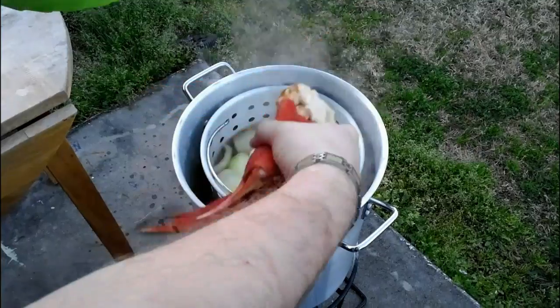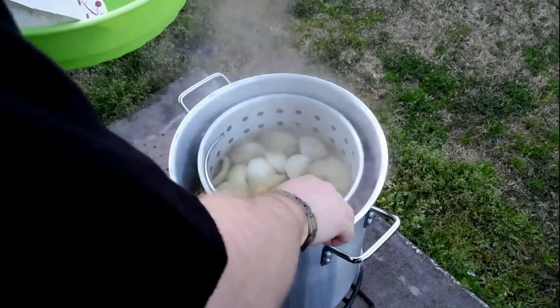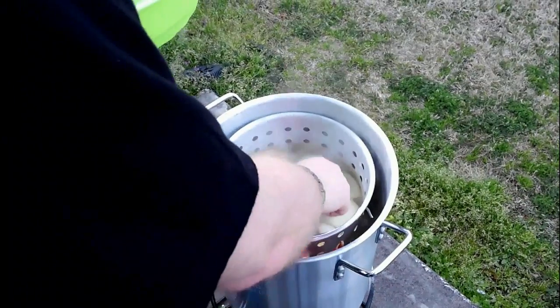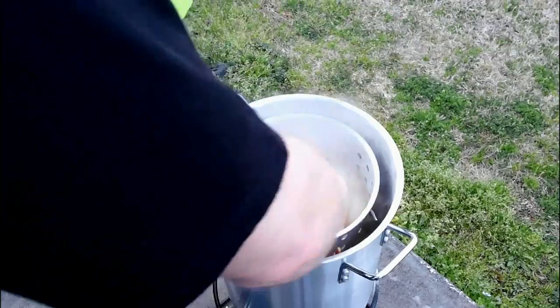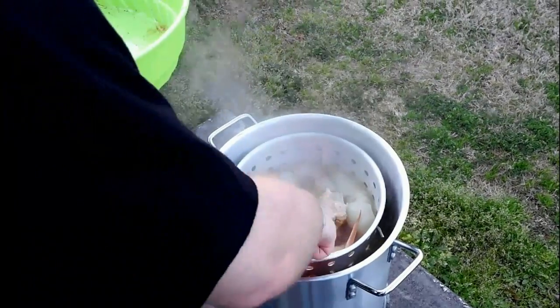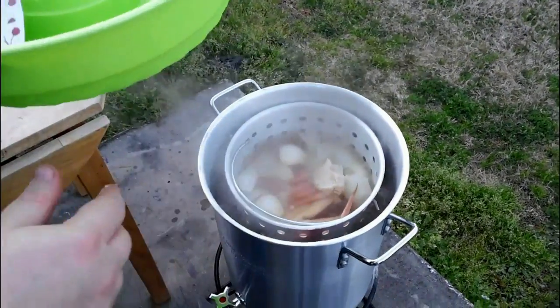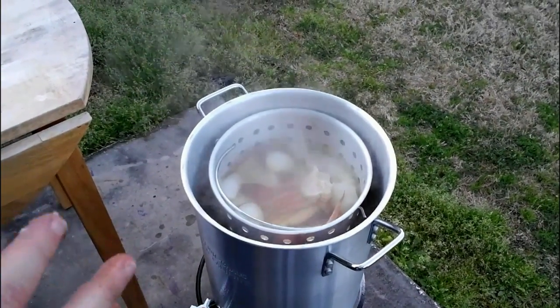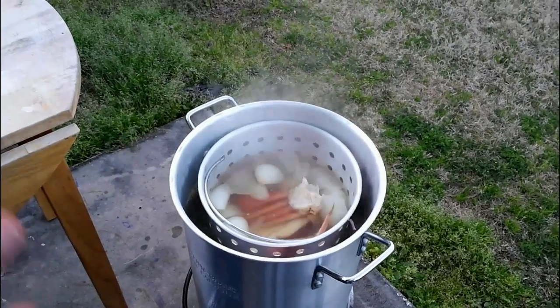Crab legs — we don't have to put them directly in our pot. We can put them around the edges here to stabilize the basket, or you can put them directly in your pot. We're going to leave this for 10 minutes, cover it back up, and we'll be back to put in our shrimp and those crawdads.